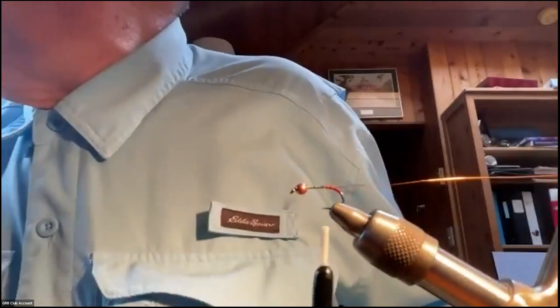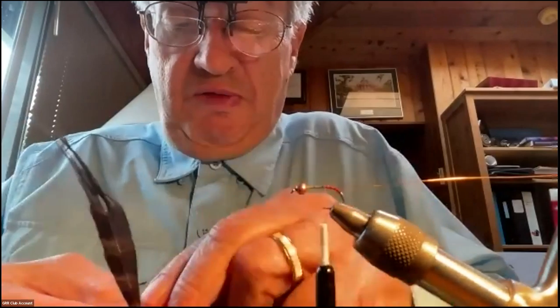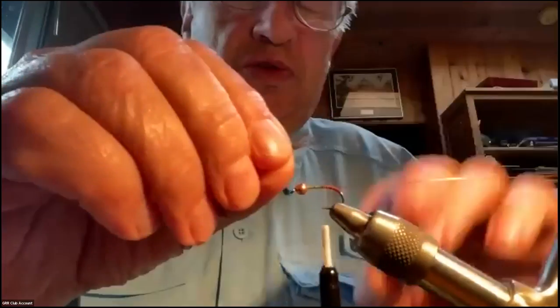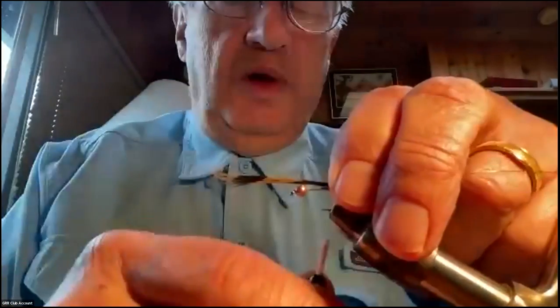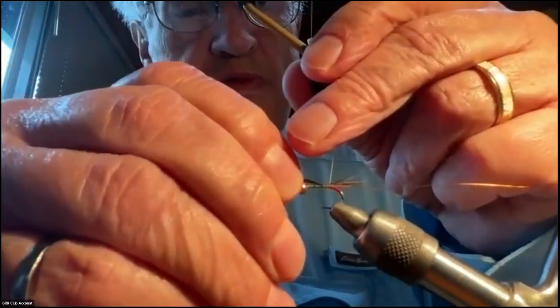The next thing is the tail, which is pretty straightforward — it's pheasant tail fibers. I pull off about eight strands and measure them so the tail sticks past the bend about the same distance as the gap. I don't want too long a tail. I tie that in right where the barb was, then wrap it up behind the bead before trimming — it helps build up a little bulk to the body.